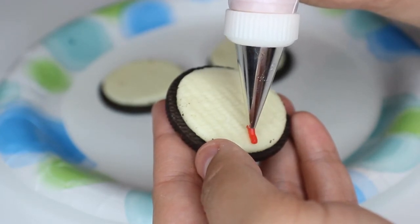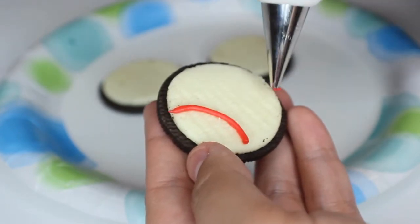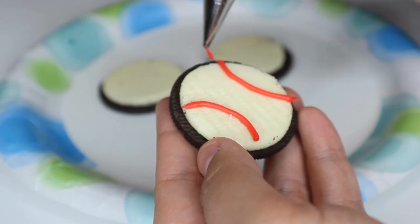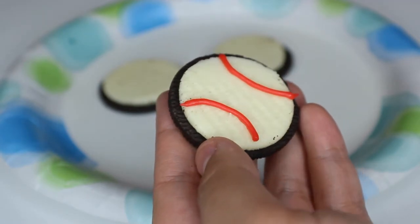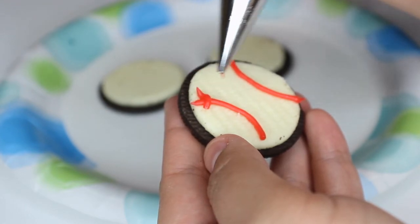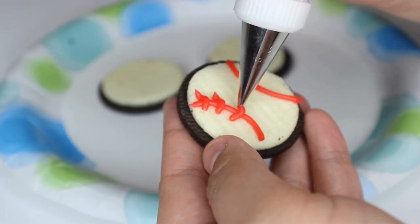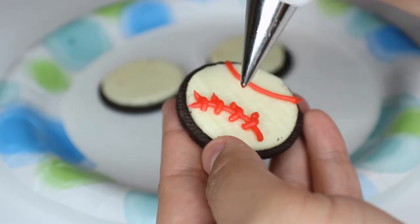So to decorate, we're just going to grab our red decorator icing and then you're just going to pipe two little curves coming in towards each other, one on each side of the Oreo. Next, we're just going to go back in and pipe little V shapes working our way down the side of each of the curves. This is going to create the stitch look for our baseball. You just want to keep them tiny with a little bit of space in between them and work your way down to the bottom.